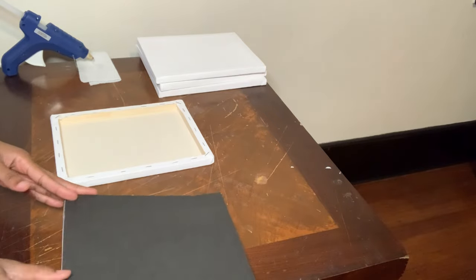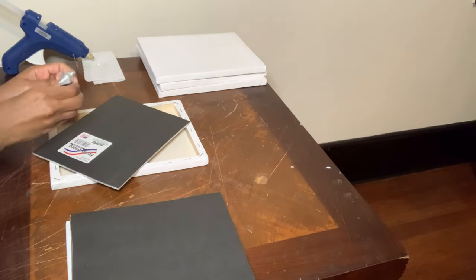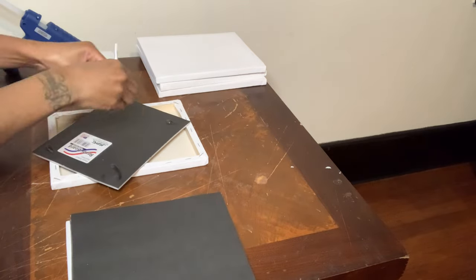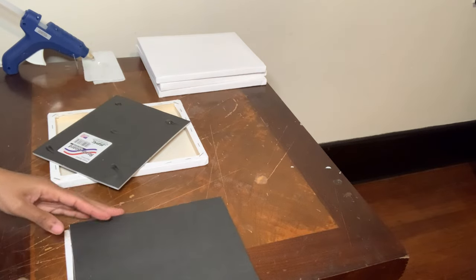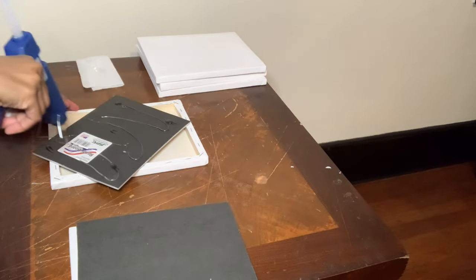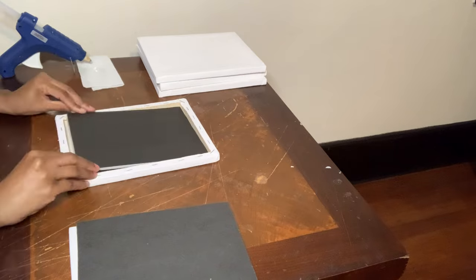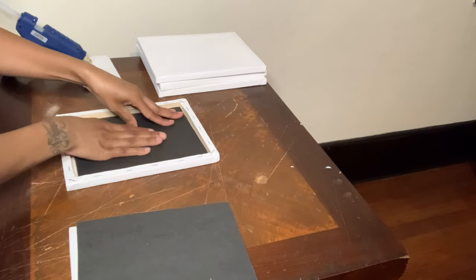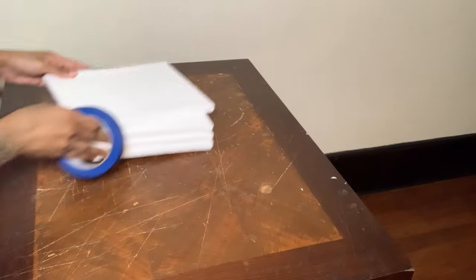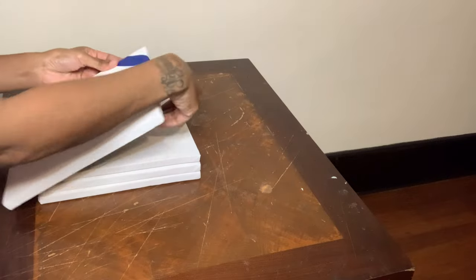Now I'm flipping my canvas over and I'm going to add E6000 glue and hot glue to the back of my foam boards and glue them onto my canvases. Once that has dried, I'm taking this blue painters tape and I'm going to lay out a different design on each canvas before taking them outside to spray paint them.